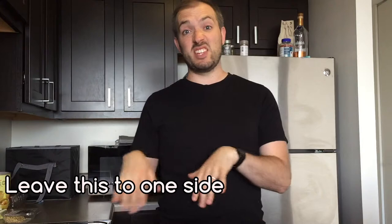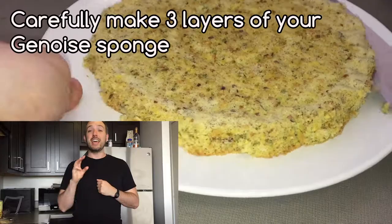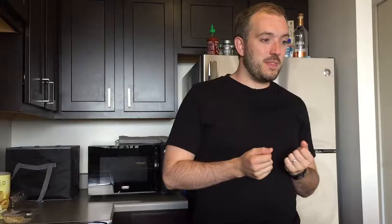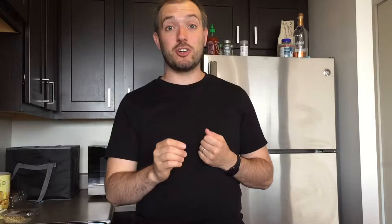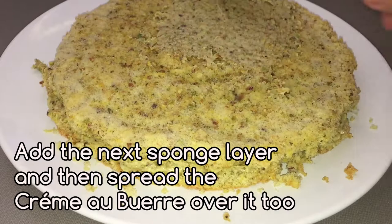Now go back to your cake. If you did what I did and made basically two layers, slice one of them in half so you have three — you need three layers. If your sponge hasn't risen that much, maybe go back and do that step again, or spread it over three cake tins individually. Make sure you're not knocking the air out when adding ingredients. On your bottom layer spread a layer of crème au beurre, then another sponge layer, more crème au beurre, then a final sponge layer — then crème au beurre on top and all the way around the sides until it's completely covered.